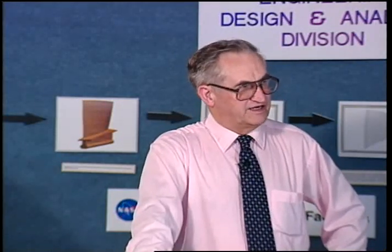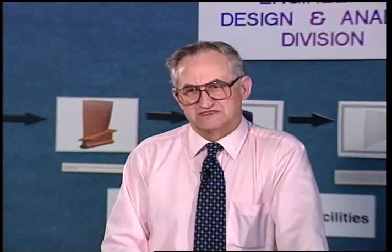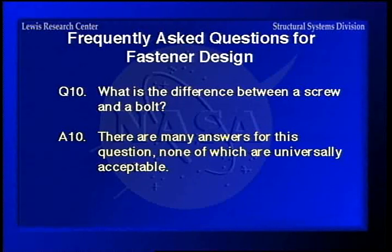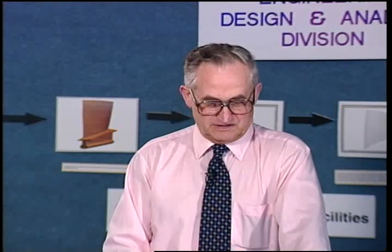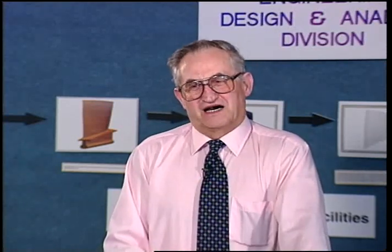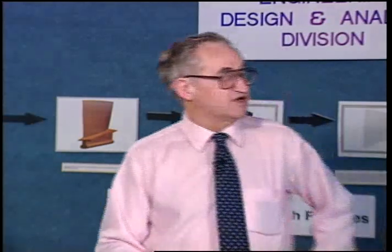This next one is a wide open question that can never be satisfactorily answered. The government sometimes, in their infinite wisdom, comes up with things that get them in trouble — one being that they have a different tax rate for screws and bolts on import tax. I've gotten several calls from customs asking my opinion on the definitions of a bolt and a screw. How do you define a bolt versus a screw and differentiate between them? You really can't.